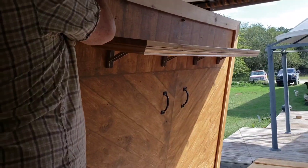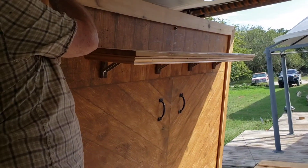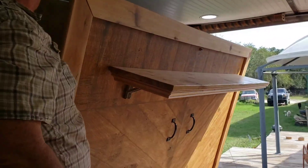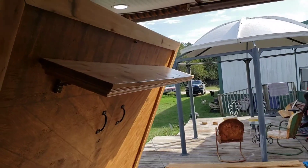Now what about getting it down — does the winch help with that too? It goes the other way, but you have to pull it back about a foot first because the springs are on the bed. The problem is when you get down to about knee length.